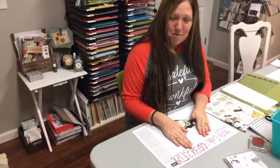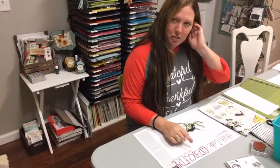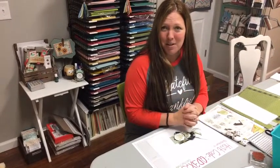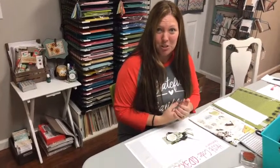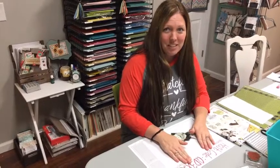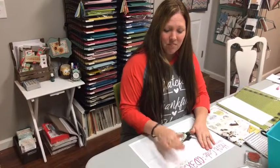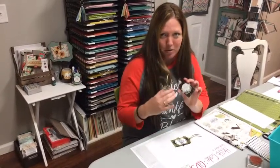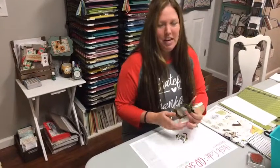Before we get started, I just want to do a quick reminder — I have a host code for the whole month of November, so if you're doing any online ordering you're going to want to use that. I just got an email from Stampin' Up, and on Monday there's going to be free shipping for 24 hours. So you might want to wait until Monday, and Monday night if any orders are over $25 I'll send you all the pieces to make these cute little gift tags as well.